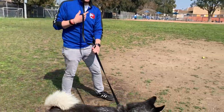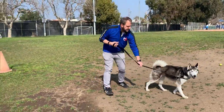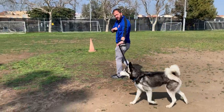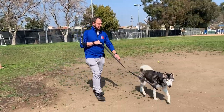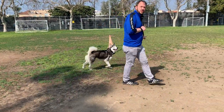So if he pulls, my arm is anchored here and we do a big circle. Then we go back to whatever it was that he was going towards. As soon as he pulls, we do a loop. If you're in doubt, you're going to do a loop.